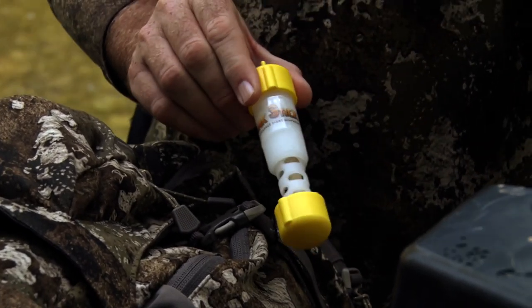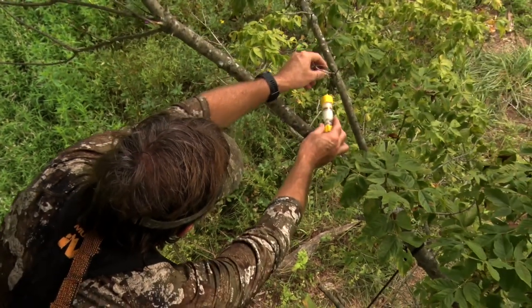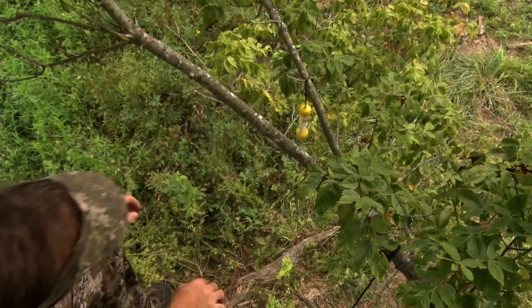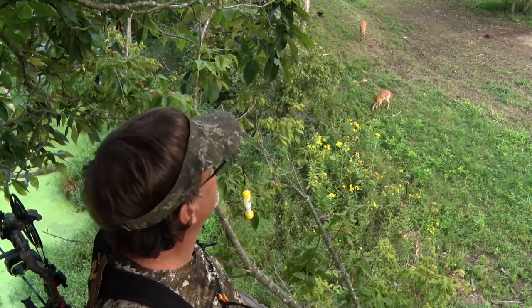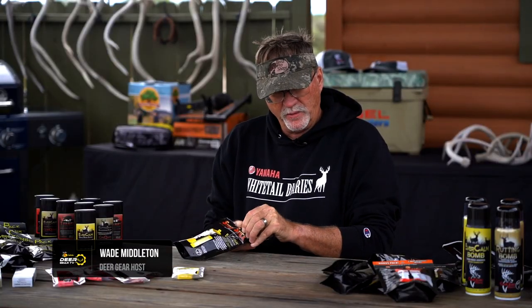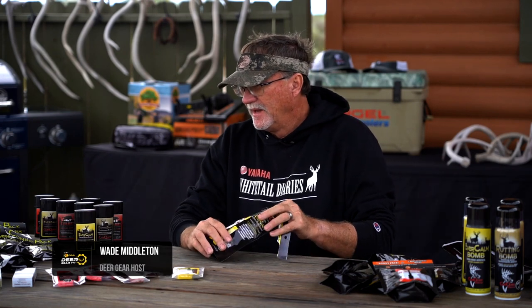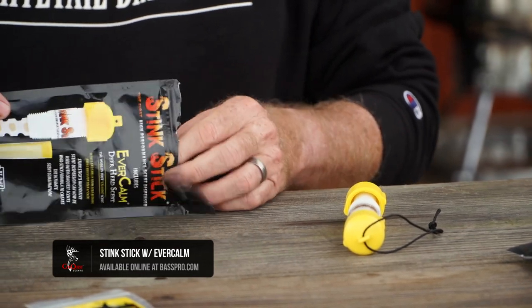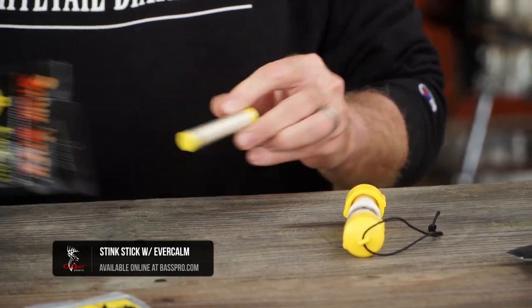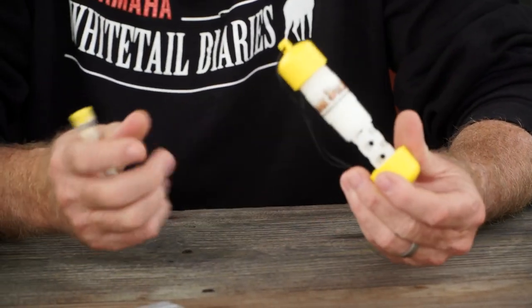The Stink Stick from Conquest Scents is by far our favorite way to deploy cover scents and attractants, as it's compact and easy to use. When you look at the Stink Stick, it's probably my number one way to deploy both Evercom, whether it's in wax format or liquid format, or VS1 when I'm using it in a liquid format. You can take these little sticks and they're so easy to manage.